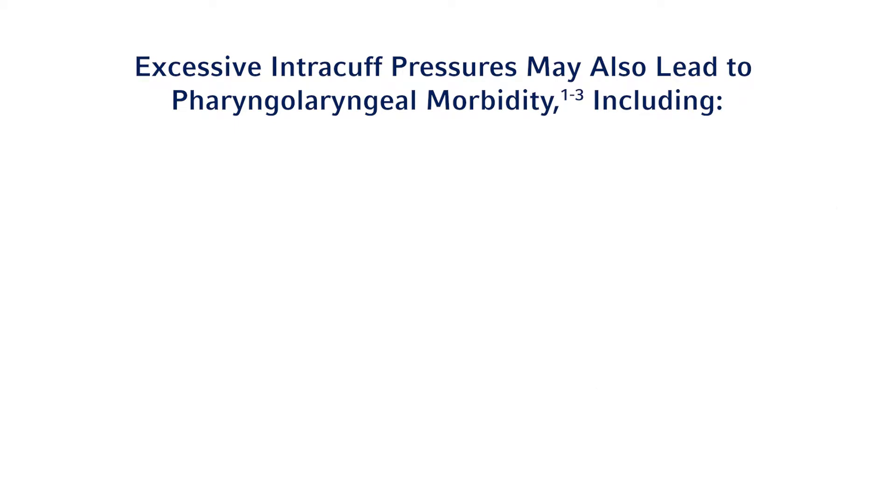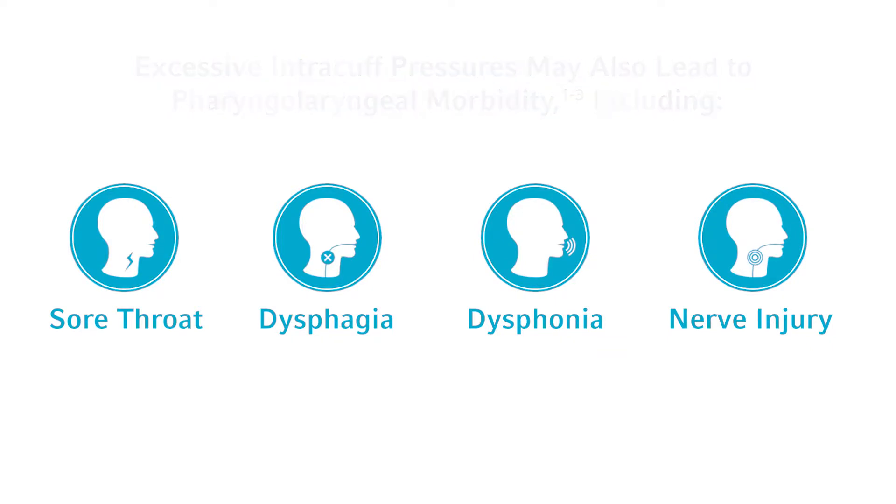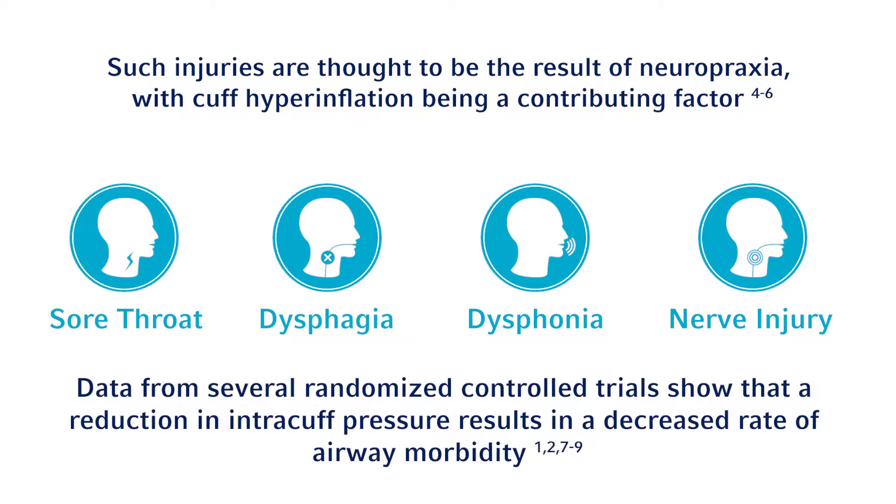There is a large body of evidence to show excessive intracuff pressures may also lead to pharyngolaryngeal morbidity, including postoperative sore throat, dysphagia, dysphonia, and/or nerve injury. Such injuries are thought to be the result of pressure neurapraxia, with hyperinflation of the cuff and associated excessive intracuff pressure being a contributing factor. Data from several randomized control trials show that a reduction in intracuff pressure results in a decreased rate of airway morbidity.